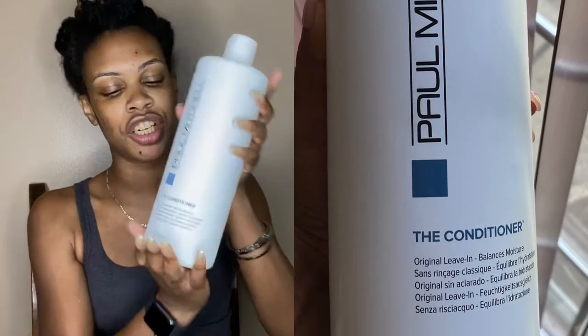From what I've seen, it can be a little drying, so I'm going to go in with a leave-in first. I did not buy the Pattern leave-in, so I'm going to try it out with a pretty safe leave-in — it's the Paul Mitchell The Conditioner.